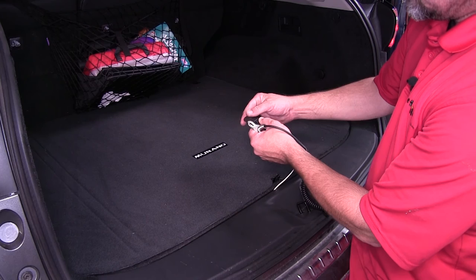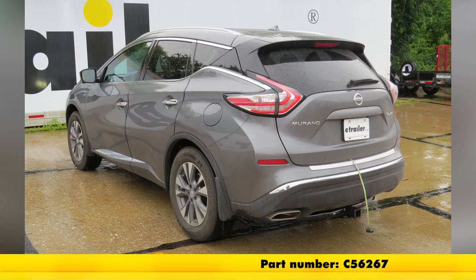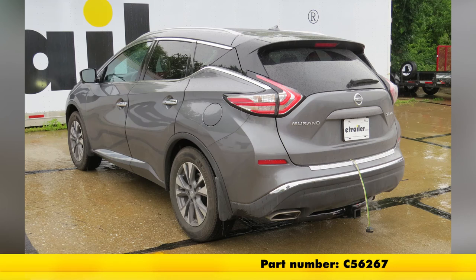Now that we know our 4-flat trailer connector works, we're ready to hit the road. And that will do it for our review and install of the Curt Custom Fit Trailer Wiring Harness with 4-pole trailer connector, part number C56267, on our 2015 Nissan Murano. We'll see you next time.